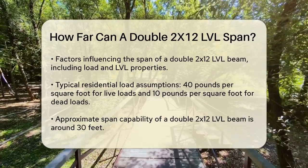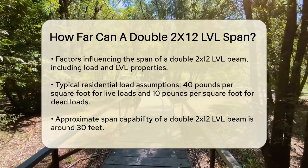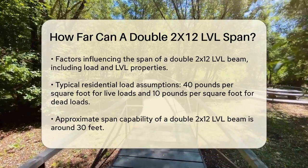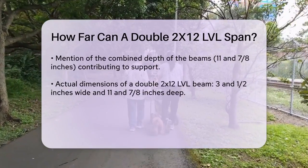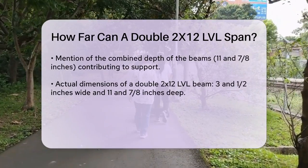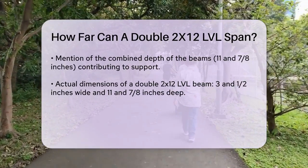In residential projects, assuming a uniformly distributed load of about 40 pounds per square foot for live loads and 10 pounds per square foot for dead loads, a double 2x12 LVL beam can span approximately 30 feet. This is because the combined depth of the two beams, which is about 11 and 7/8 inches, provides ample support for such spans.